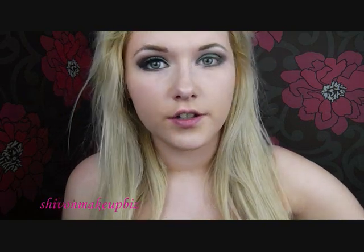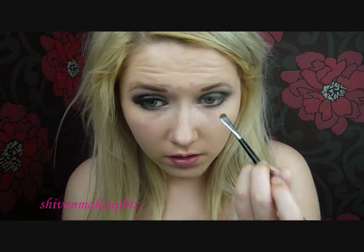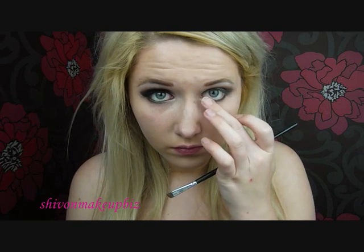Then I'm going to take that Cobra colour — the dark dark green with gold sparkles in it — and just put this on the outer section of that lower lash line, then blend it in with my finger.